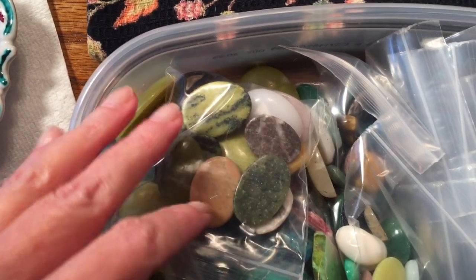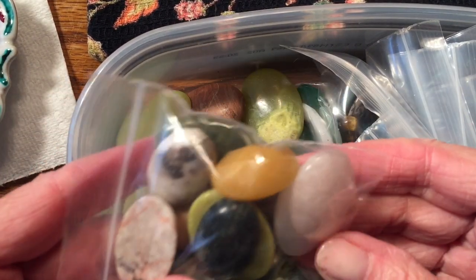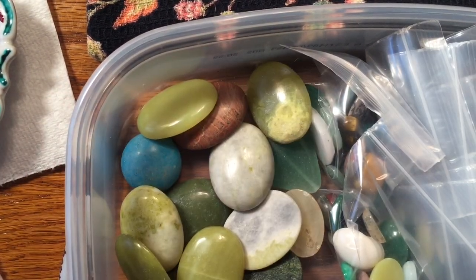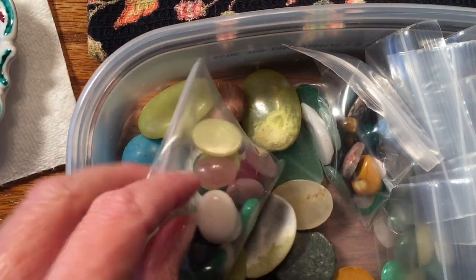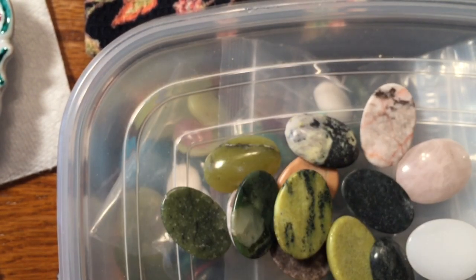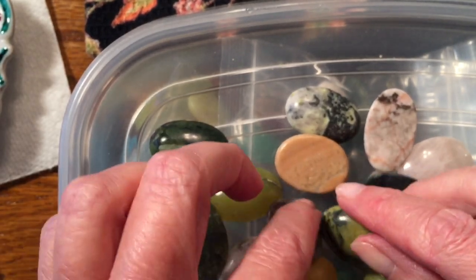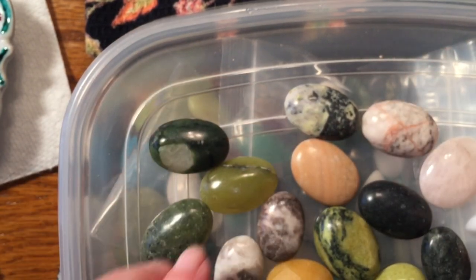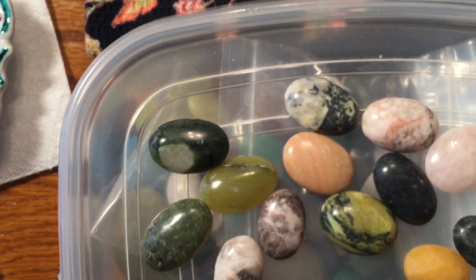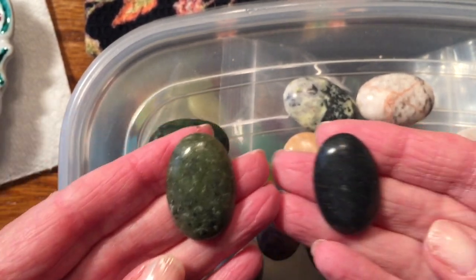I bagged mine up by size because I had a whole container filled with all different ones. I put my medium-sized ones in a bag, then the really big ones, and then some small ones. We're going to engrave it, and I'll use one of these medium-sized stones. The darker stone is better because you can see the contrast of the engraving when you're finished. I'm going to make sure I don't use anything super nice — these are pretty much to play with.